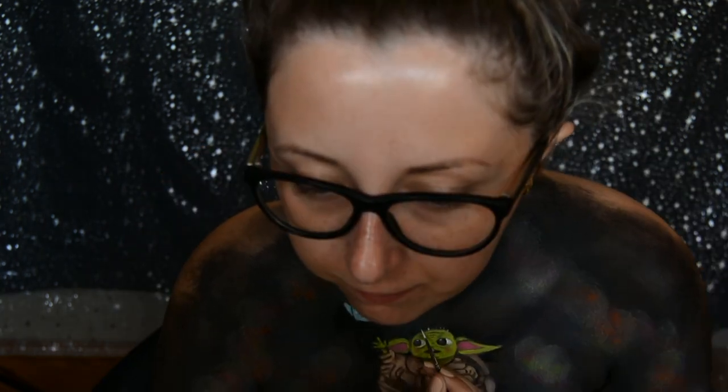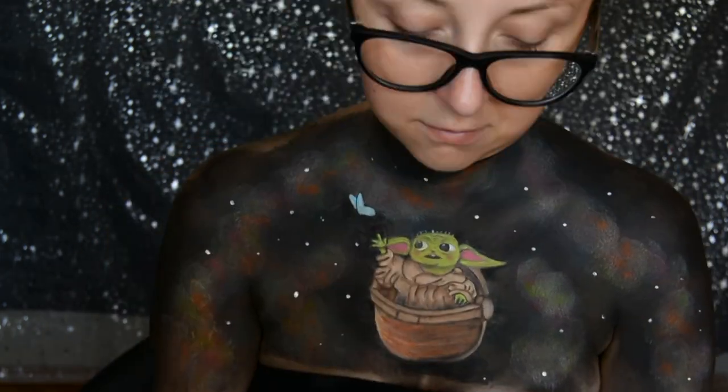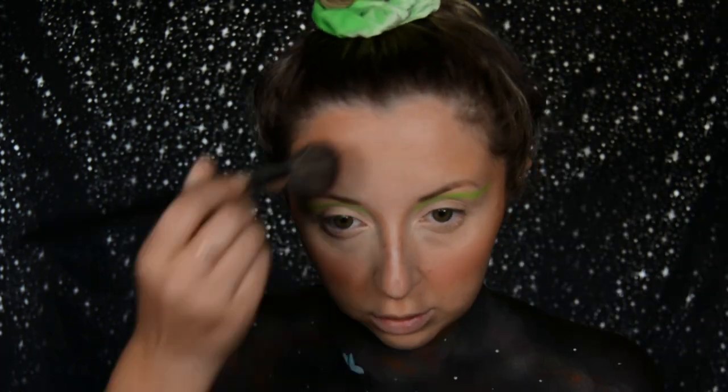Then with the white face paint I created tiny little hairs on the top of his head. Sticking with that white face paint and a dotting tool, I created some stars in the background. Moving on to the face, I primed my eyes with the MAC paint pots in painterly, then went into the Moon Creations neon UV pigment in the shade green and blended out this kind of graphic liner above my crease.